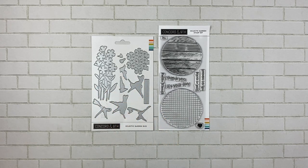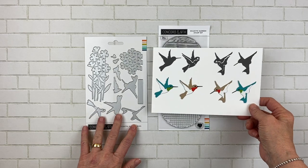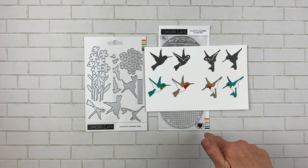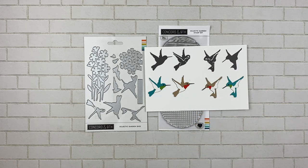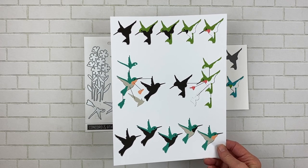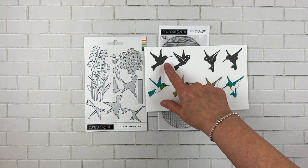Let's go ahead and take a look at what this one does. This is the diagram for the hummingbird — as you can see there are a lot of pieces here. I made some complete ones so you can see what they look like, and then I cut out the parts to show you exactly which one goes with which hummingbird. There will be this diagram for you to download on the Concord 9th website.